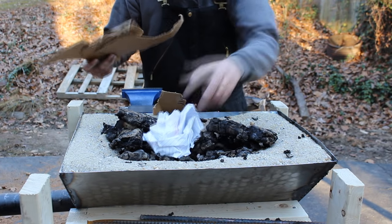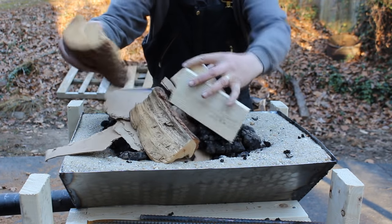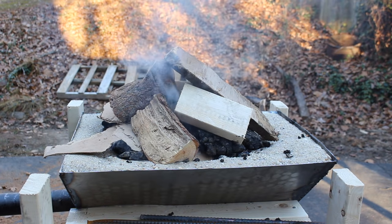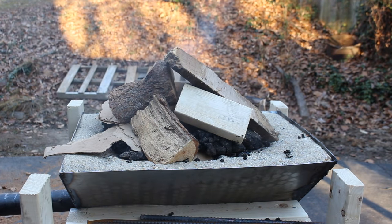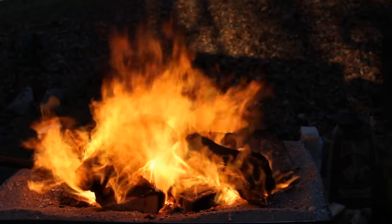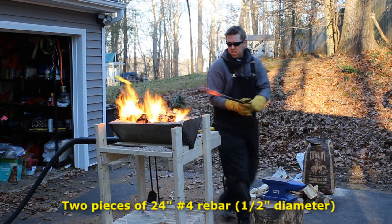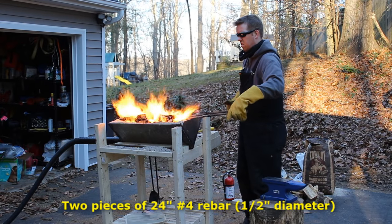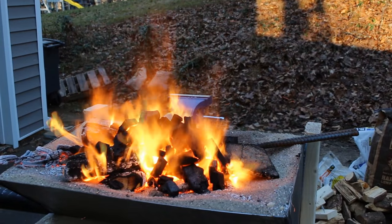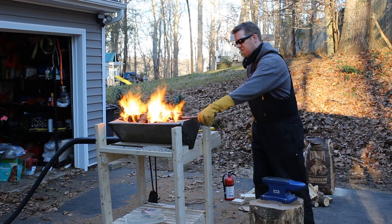It's time for your first blacksmithing project — you're going to make yourself a pair of blacksmithing tongs, a really essential blacksmithing tool. Crank this fire up — it doesn't take much to get it started, and within about three to five minutes it's ready for smithing. When everything's got a charcoal coating on it, you're ready to go. I've got two 24-inch pieces of number four rebar, which is half-inch diameter rebar, and I'm sticking the last eight inches into the hottest part of the fire and letting them sit for about three to five minutes until they turn cherry red.